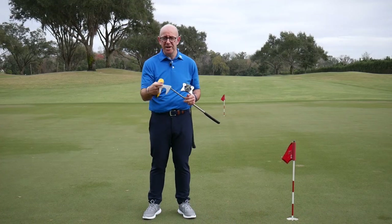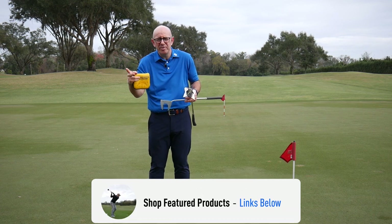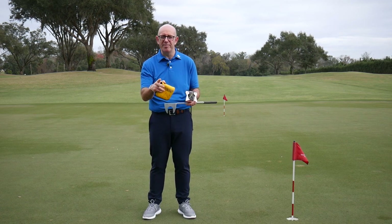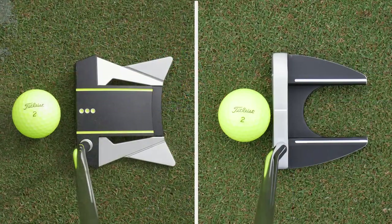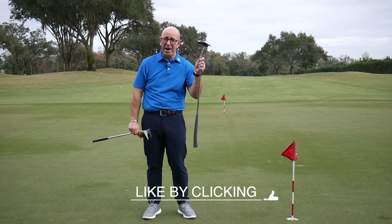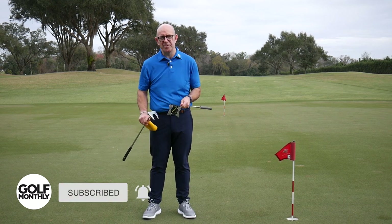For £385 less you can get a putter that does the job. I'd love to have the Scotty Cameron in my bag, and I'm sure you would too — it looks and feels great — but the Inesis did the job, particularly on those short putts. If you're starting out or on a budget, you definitely don't need to go straight in at the top end. Unless you've been playing for years or want to treat yourself, a putter like the Scotty Cameron is a thing of beauty. Let us know in the comments — would you be happy playing with a £15 putter, or would you consider investing £400? But for now, from Bishopsgate, it's goodbye.